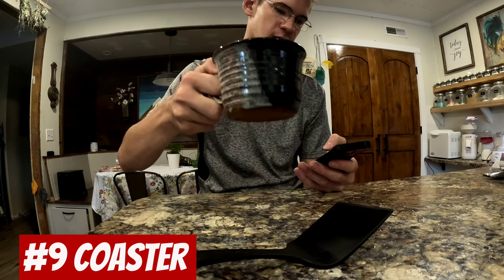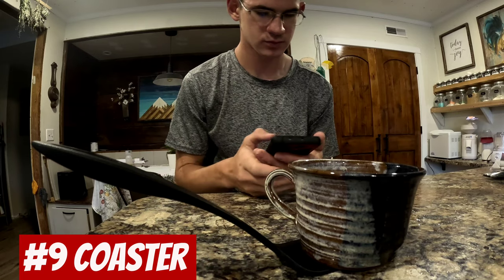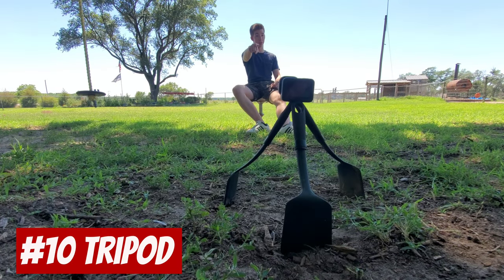Wow, that's way too hot. Hey guys, make sure you subscribe.